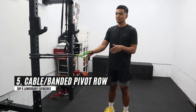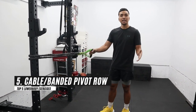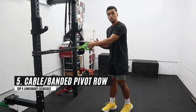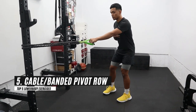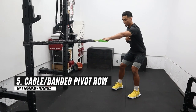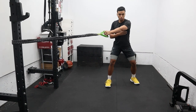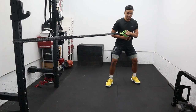Our last exercise is a rotational pivot row. You can do this with a band or, if you have access to cables with a handle, you can use that too. We're going to create tension — one arm straight — and then pivot and row. You want to drive your elbow closer to your body and then turn.